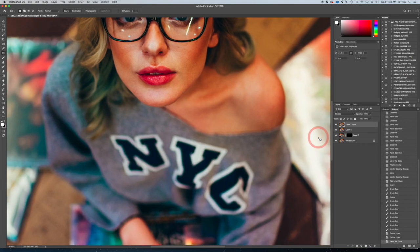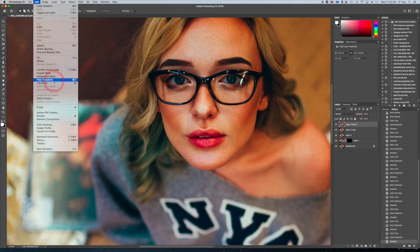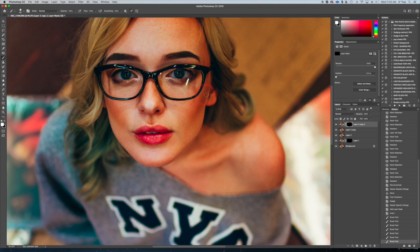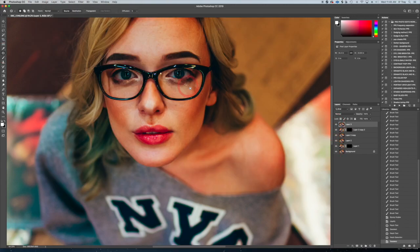I duplicated the layer again and we're going to get rid of the rest of these reflections — if you like them, leave them. I'm using the Patch tool here. I'm going to speed this up: it's the same process I did for the other eye — flip the image over again, duplicate the background, flip it horizontally, use the other eye on the other side, mask it back in, then use the Clone Stamp to drag the good parts of the eye over, and it works out perfectly.